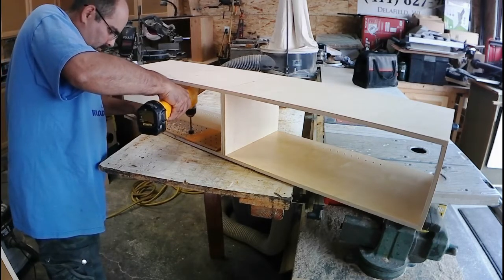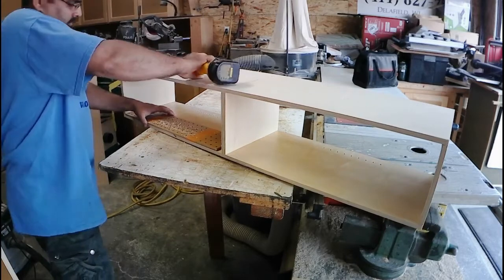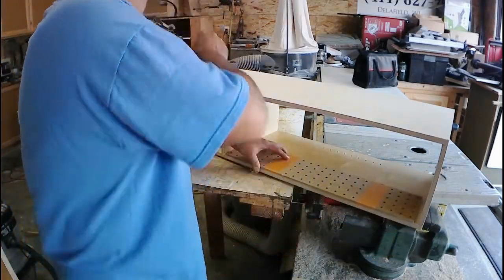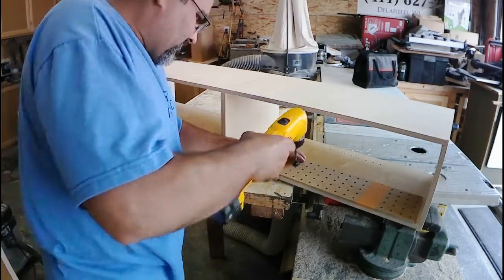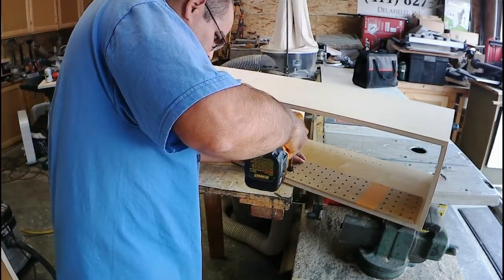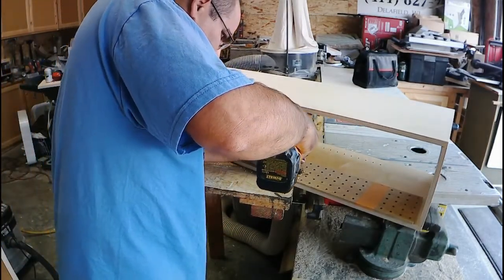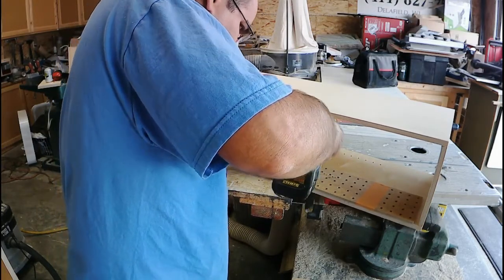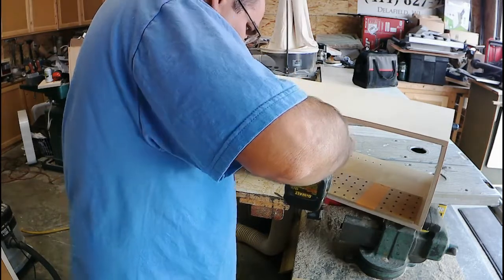The nice thing about choosing this pegboard is that you can get a piece relatively cheap and you can custom size it for any cabinetry that you're doing. And then all of those holes are uniformly located so that you're getting the same distance between all of your holes when you're laying out your shelf pins.